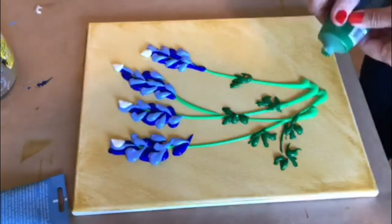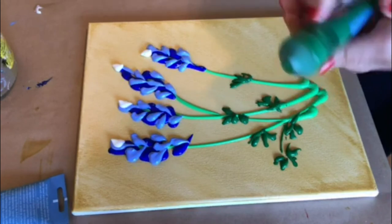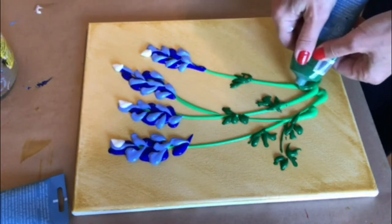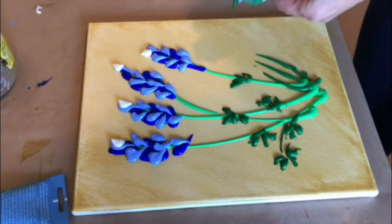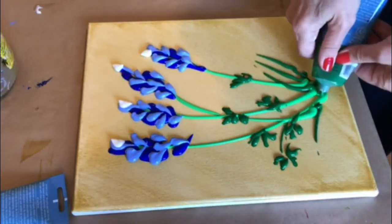I'm going to add some more grass with that dark green. This is sap green, just because I like it more grassy here at the bottom at least. If you don't like it, you don't have to do that.